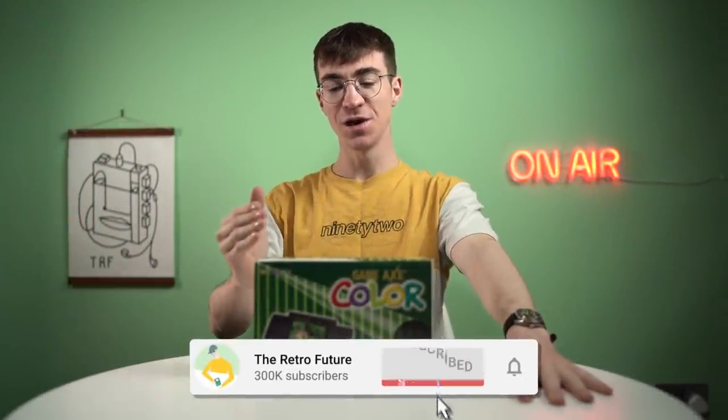Hey everyone, how's it going? Elliot here and welcome to the RetroFuture. Today we're going to be taking a look at the Game Axe Colour.